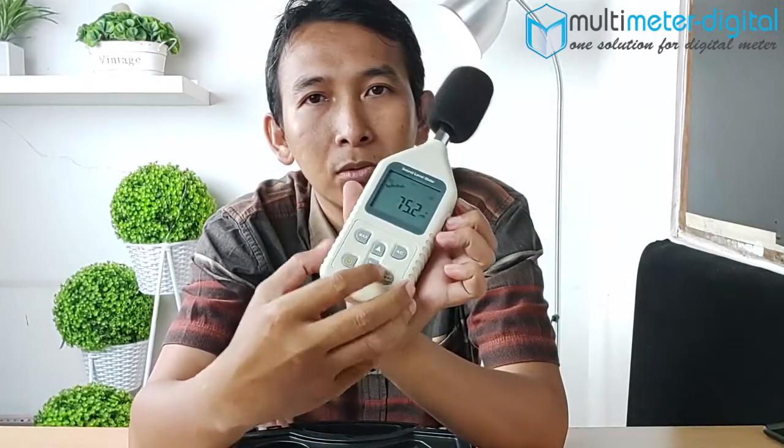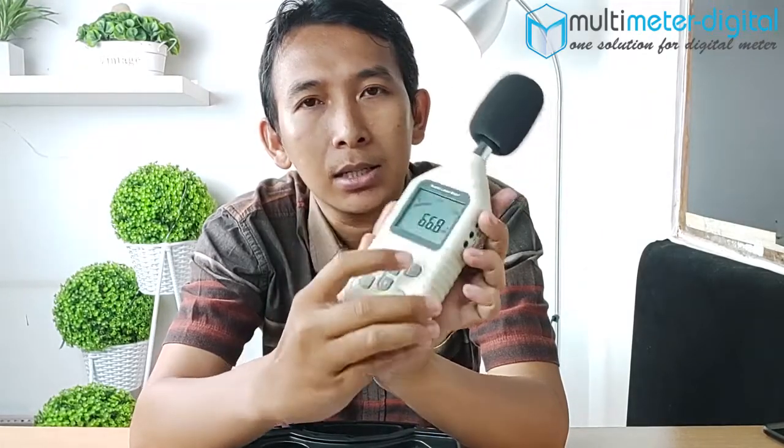Ini untuk mempercepat atau melambatkan laju nilai pengukurannya. Terus, di sini ada tombol A atau C. Ini untuk beralih ke mode fungsi DBA atau DBC, tinggal ditekan saja di sini.